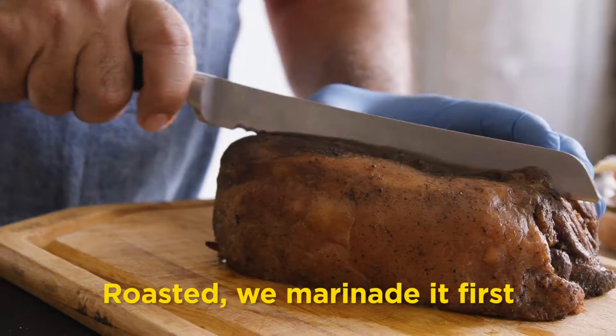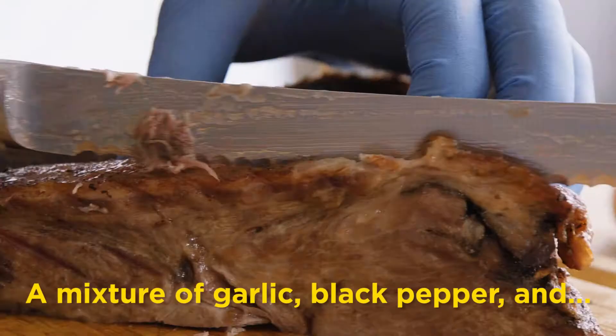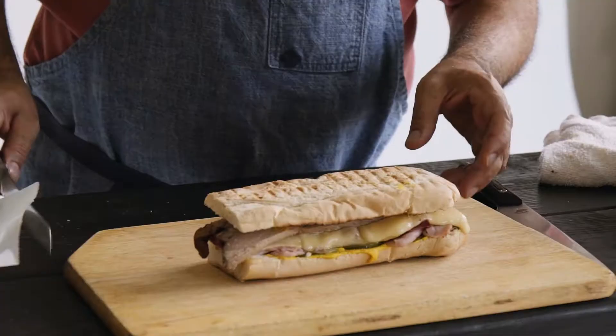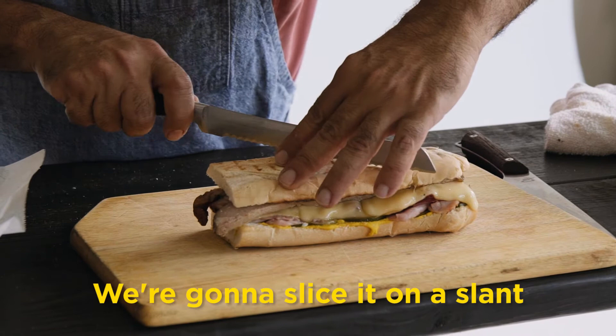A roasted pork, roasted and marinated first with what I call a Cuban adobo. It's a mixture of garlic, black pepper, and other spices I cannot tell you. I have to give you a nice chunk of roasted pork. We're going to slice it on a slab — this is tradition — and present it to the guests so they can see all that delicious meat.